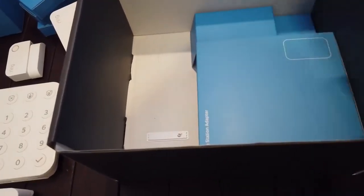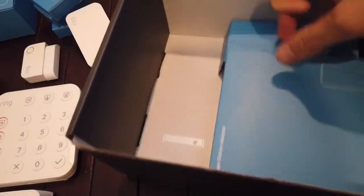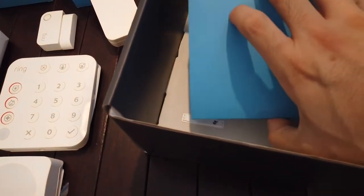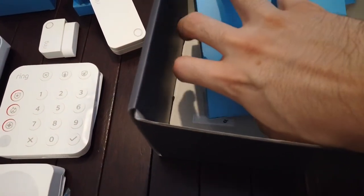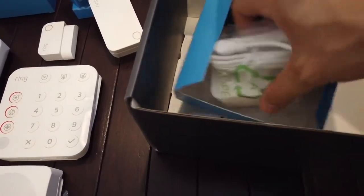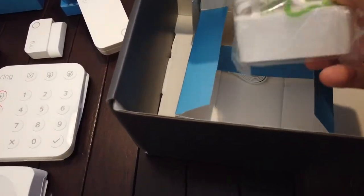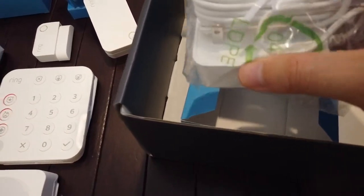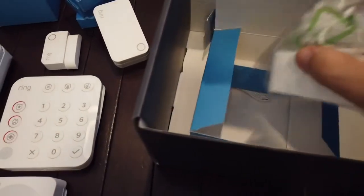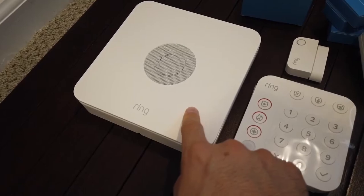And lastly you have your accessory and adapter. This is your power cable for your base station — and you always have to plug this in. This is the only one that you have to keep plugged in all the time.